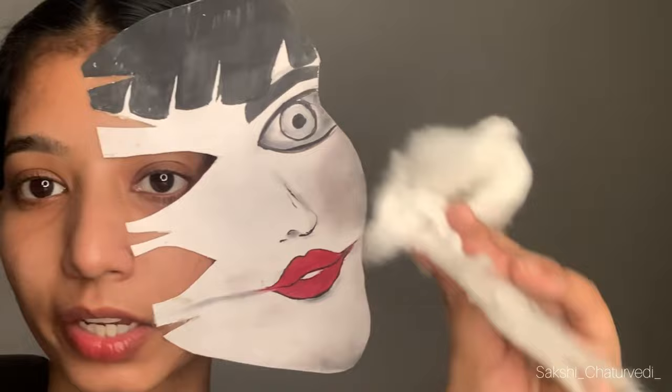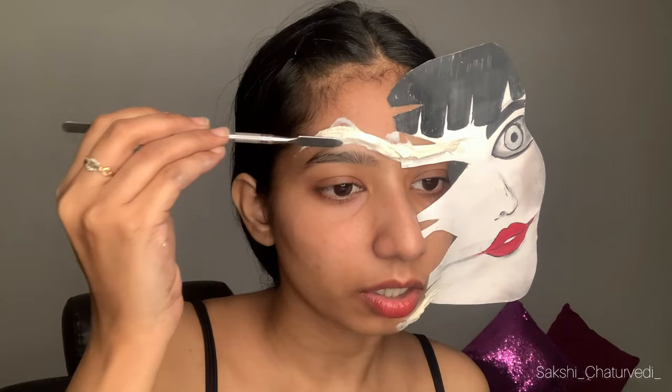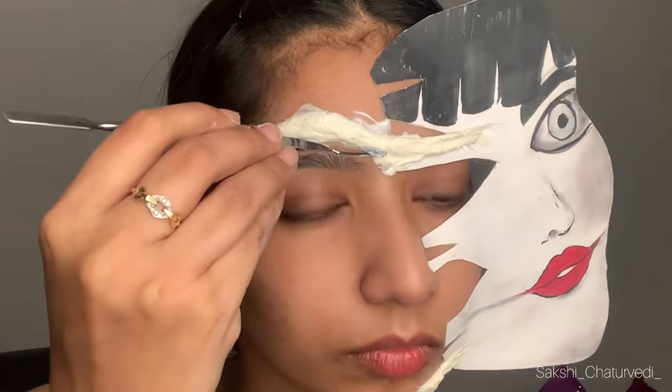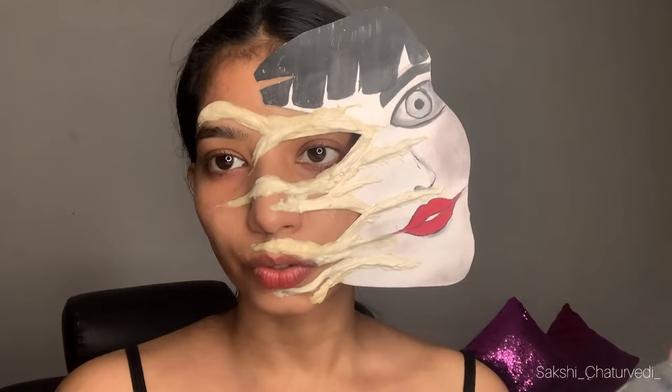I will use cotton and dip it in liquid latex. I will make a little roll with it and stick it on my face. I am using a spatula — you can use anything that you can easily handle to make a shape.